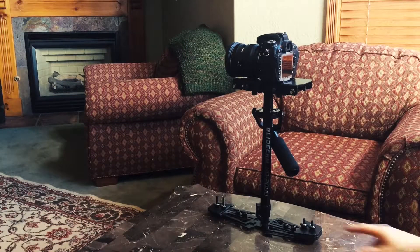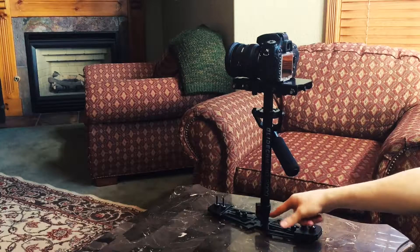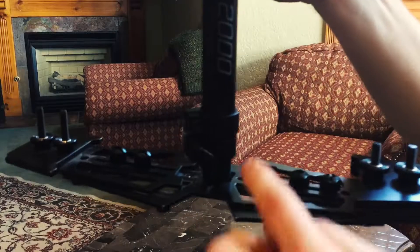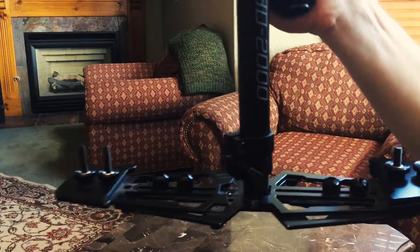Now aside from adjusting the weights and the knobs, you'll also want to set the length of the pull. Where I usually set it is just about an inch from the bottom — I set this knob about an inch from the bottom, and that's usually what works best to balance it in my experience.